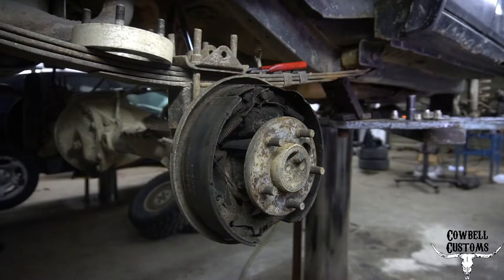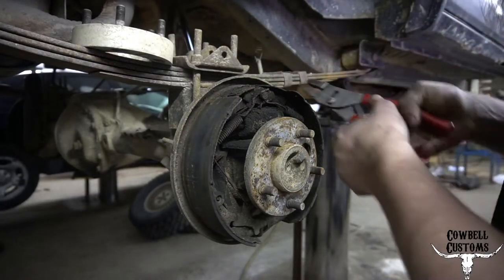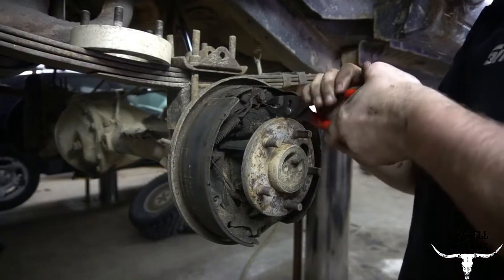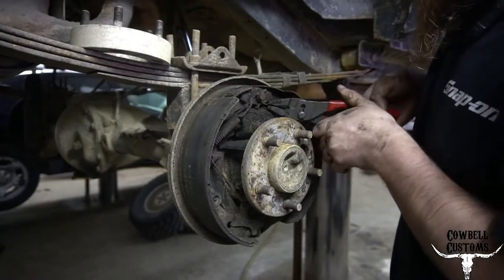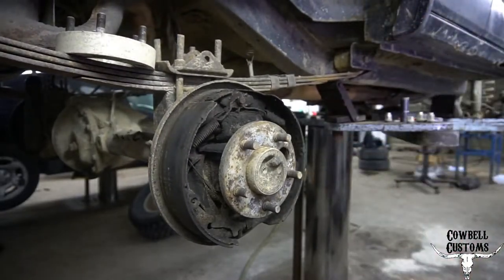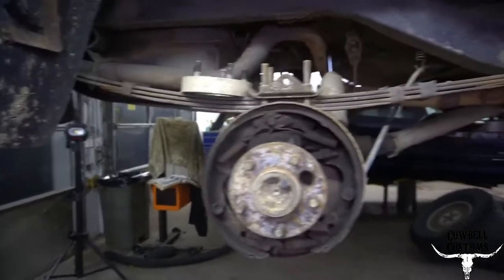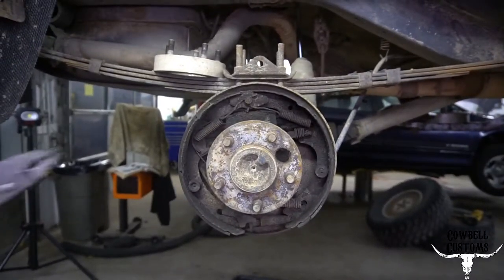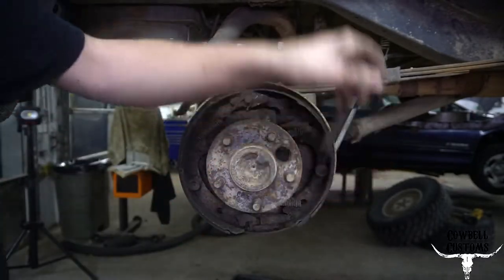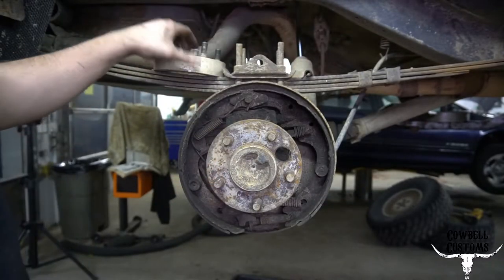Alright, we're going to knock out these rear brakes real quick. I did the other one off-camera because it was all greasy — the shop's kind of dark and I don't have my light stand, it's just dead. Don't scold me about the spacer.